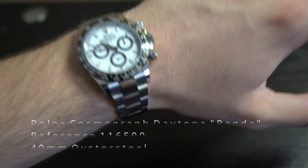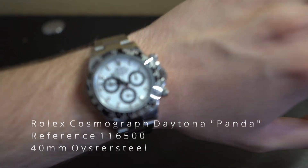What's up guys, my name's Carl and today I'm going to be with you guys on one of the most sought-after Rolexes of all time. That's going to be the Rolex Panda Daytona, reference number 116500.